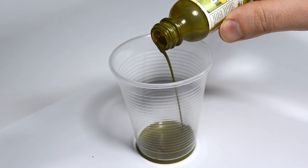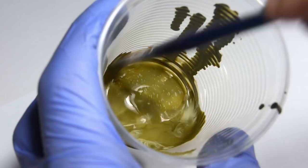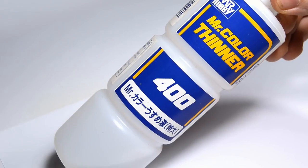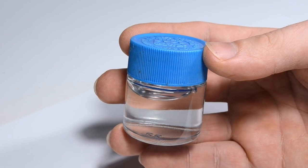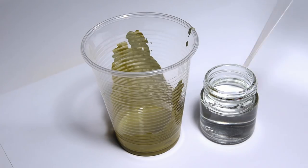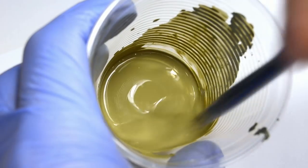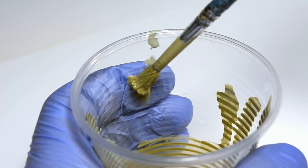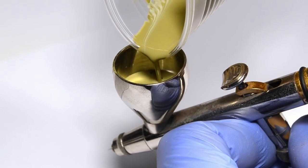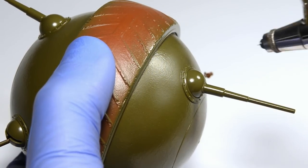The second paint will be a brighter version of 4BO. I'm using Tamiya XF21 to lighten it up. It's also important to dilute the paint so it becomes more transparent. For this I'm using Mr. Color thinner, which I poured into a spare jar for easier handling. When the paint starts running down the sides of the cup, it's ready for airbrushing. I'm spraying it in thin layers, creating random and uneven patterns.